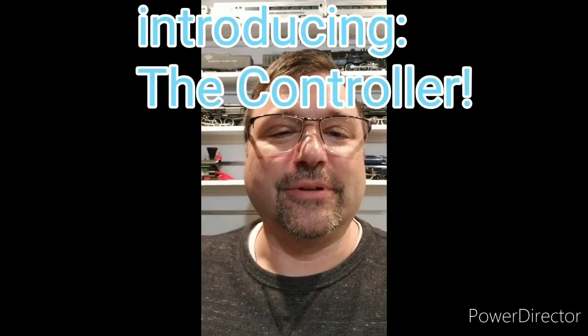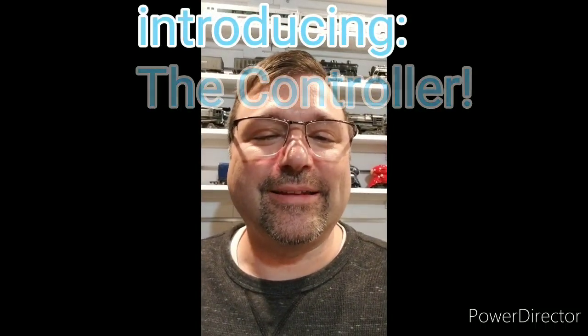Hello friends, this is Austin from Austin's American Flyer. I wanted to send out a quick little video clip today. I've been working on a device that works with highway flashers, and I've got a second generation that we've been working on that is quite a bit smaller and actually more powerful.